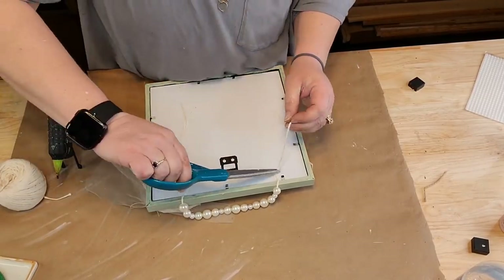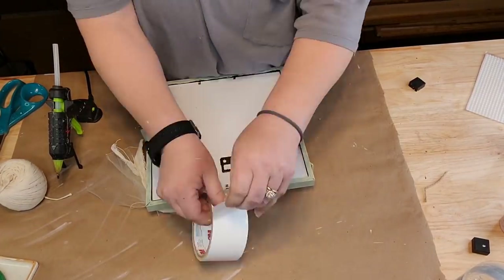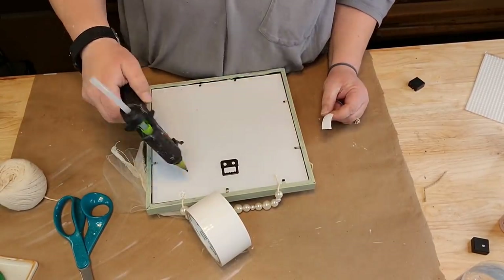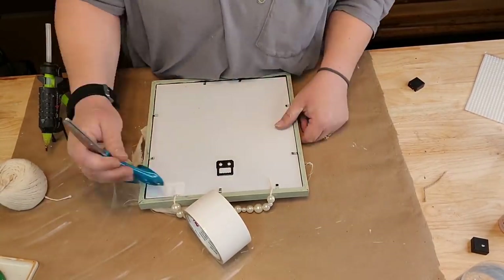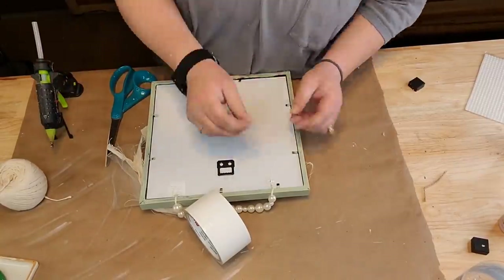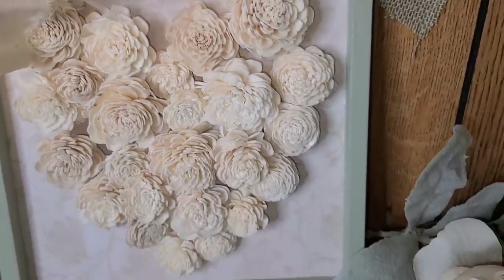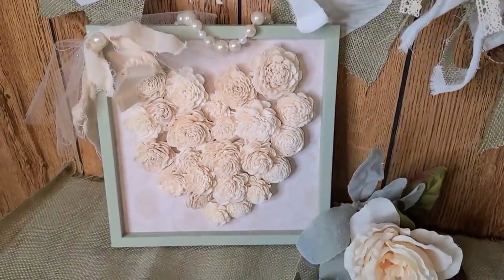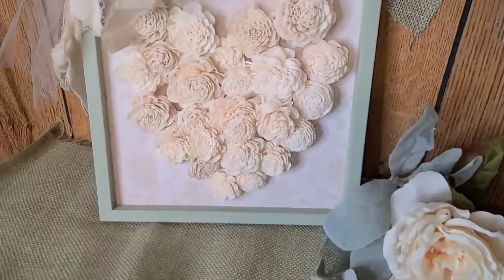Okay y'all, that green burlap I bought almost two years ago from Walmart. I didn't pay much for it because I'm tight. I cut it down - six by four and a half. I wrote it down so I wouldn't forget. I laid it on top of there and was trying to cut it to make it match. That ain't gonna work, I'll show you what I do later.